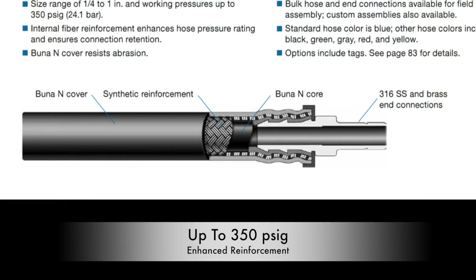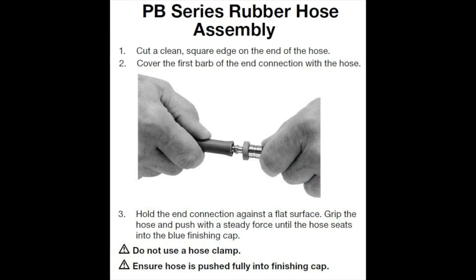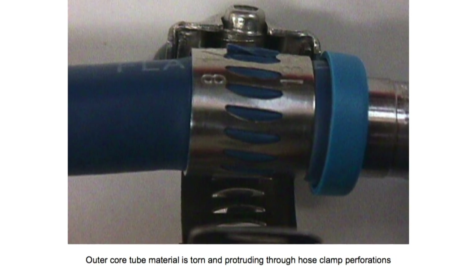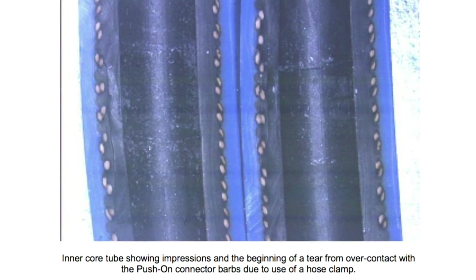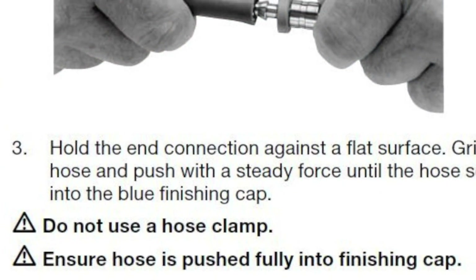Swagelok PB series hose and Swagelok PB push-on hose end connections have been specifically designed to be used together without hose clamps. This will alleviate any concern you may have over possible exterior or interior hose damage or leakage that could be caused by the use of hose clamps, and it removes the extra time and expense added by the use of unnecessary hose clamps.